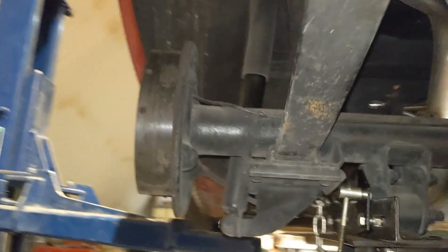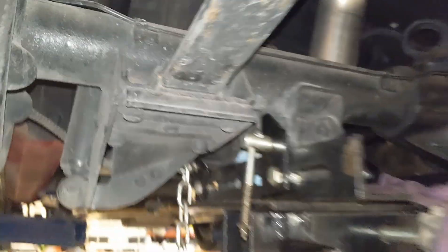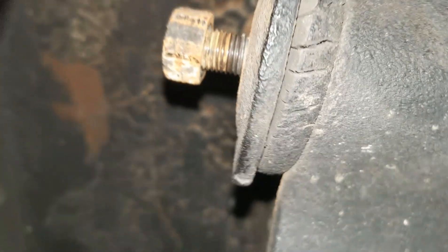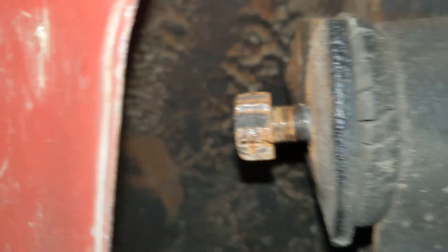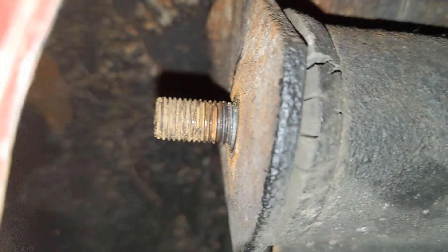Replacing the mono spring with a multi spring. Got a jack under it just to make sure it doesn't fall, and starting to take off the shackles to remove the springs.